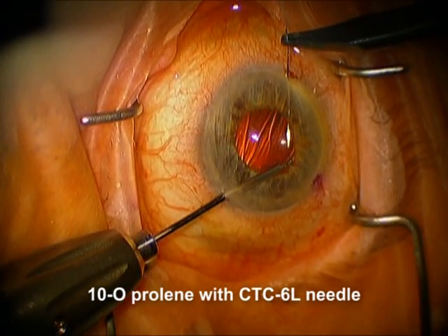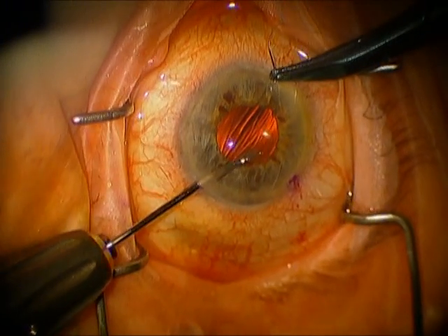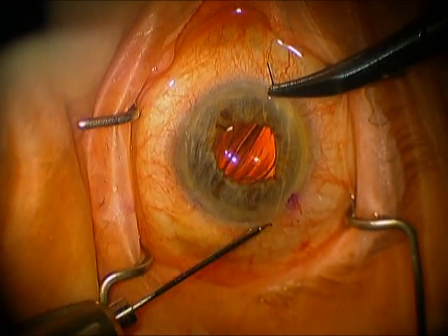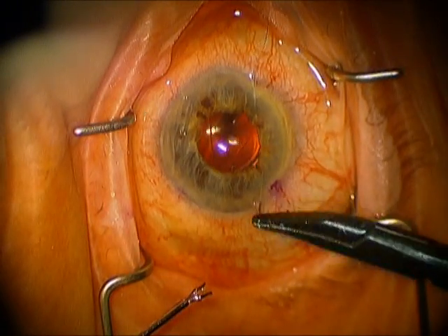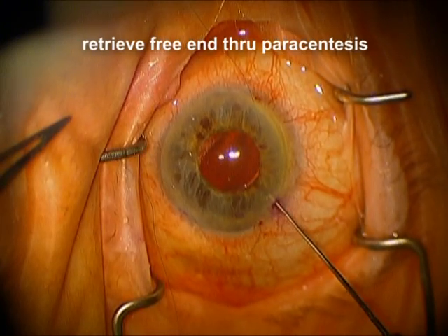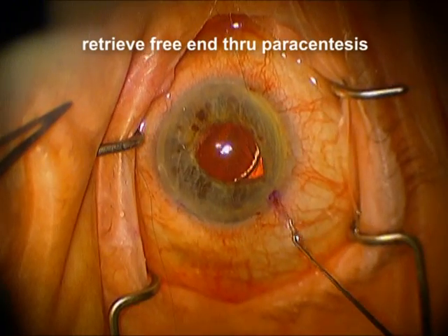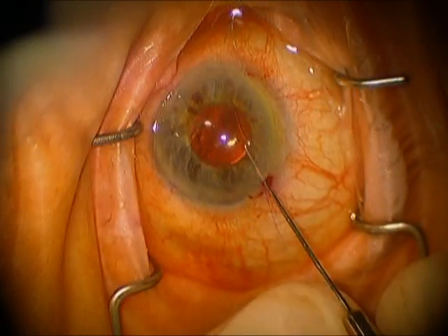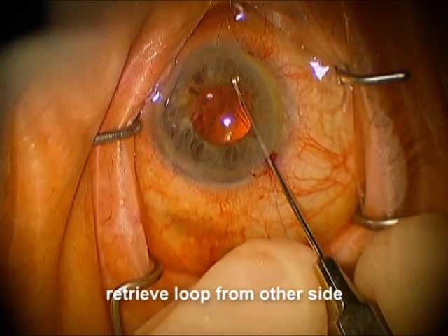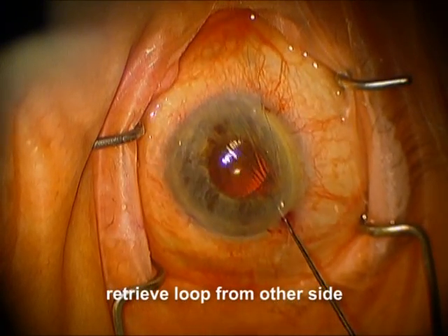You can see we're using Duet forceps here and a long, curved needle with 10-0 prolene. We've got two bites, one at about 10 o'clock and one at about 2 o'clock. And now we're going to pull the free end on one side through the paracentesis, so that it freely goes through the paracentesis. And now we're going to pull a loop from the other side through the same paracentesis.